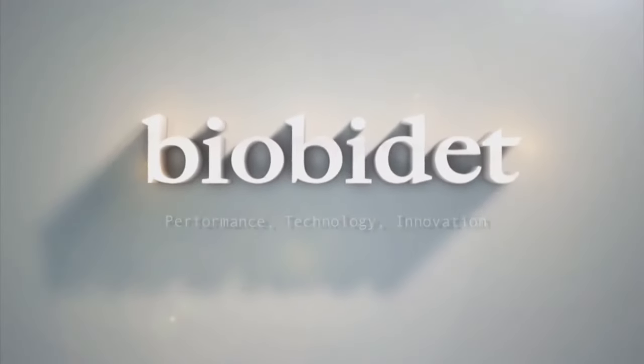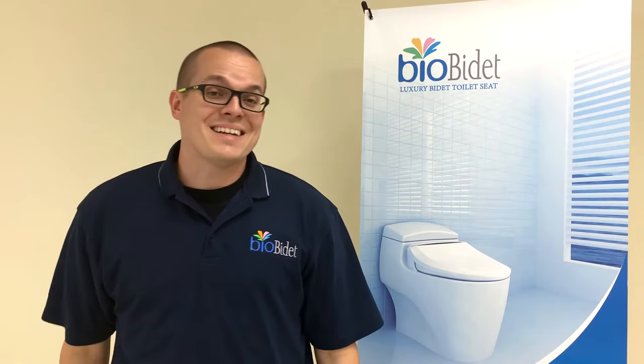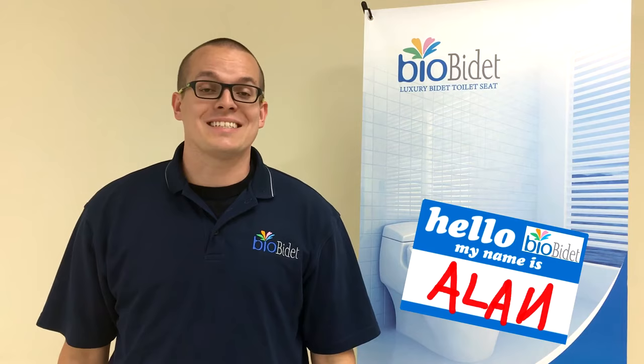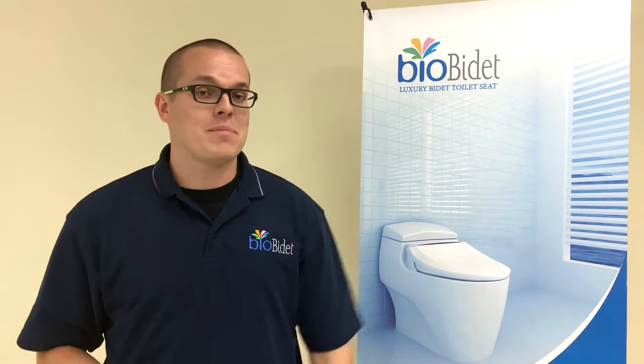That right there is about as sleek a design as you'll ever get. That's our A5 from BioBidet. Greetings, BioBidet fans. This is Alan, your media and marketing executive at BioBidet, coming at you with another great tell-me-about. Today's tell-me-about is on our A5 Stream Bidet.